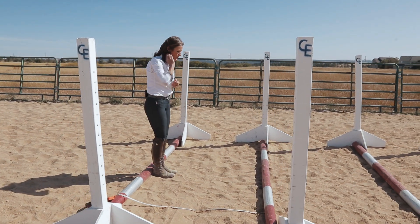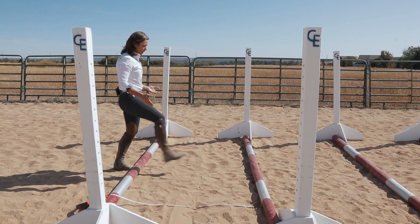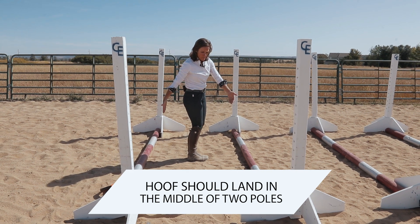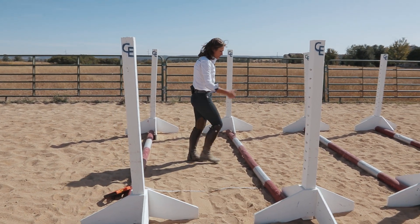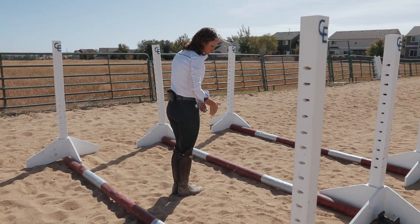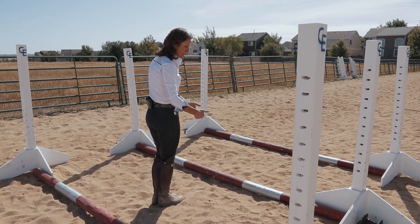What we're looking for is when that horse comes over the pole, I want their hoof to land right in the middle, halfway between the first pole and the second pole. That goes the same for the next ones. Because I have four poles, I'm going to make sure that when that horse takes a step, his hoof lands halfway in the middle of whatever pole he's going over in the sequence.